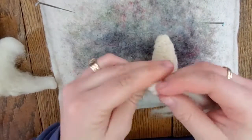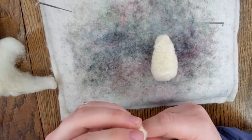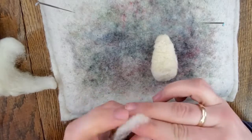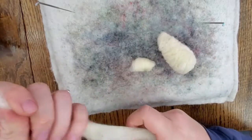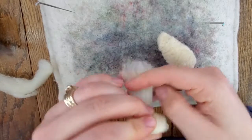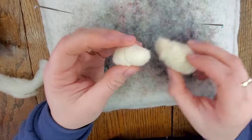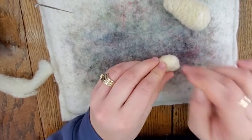Now we're going to work on making the head of the rabbit. The head is kind of like an oval shape — an oblong circle. You just want to wrap a little bit of the wool really tightly, and you can measure it up against the body. Measure the head against the body to get the appropriate size, then you can start felting.